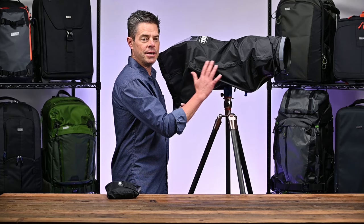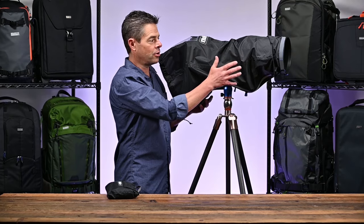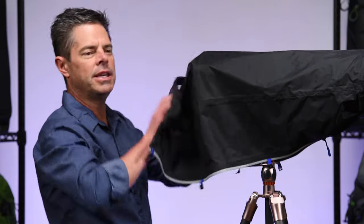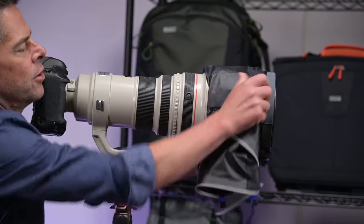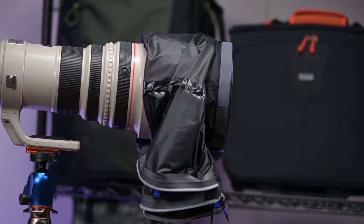Like all our rain covers, it's seam sealed on the inside and covered on the outside with a DWR coating for extra protection. Even though the rain cover is very easy to deploy, if you're working in intermittent and mixed weather, it's very easy to just keep this on your camera so it's at the ready — just roll the cover up so it's wrapped up around the hood, making it very quick and easy to get it back and forth.